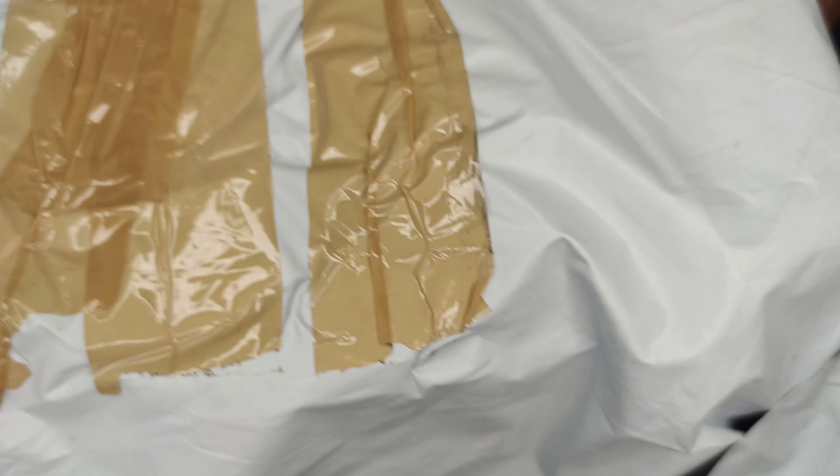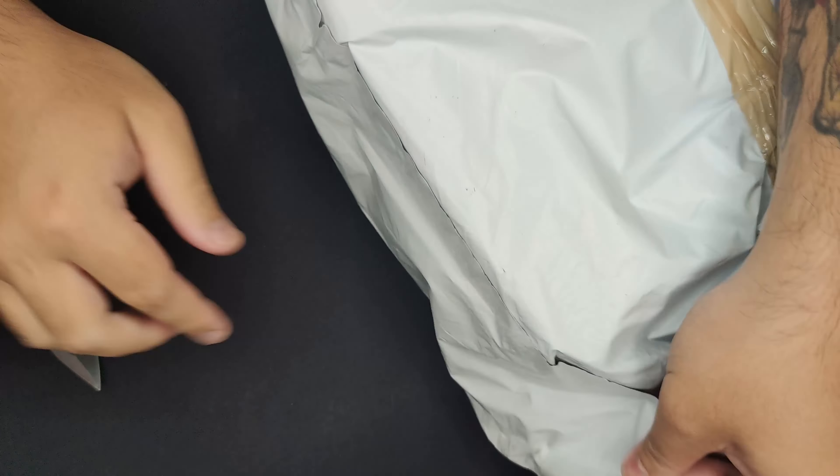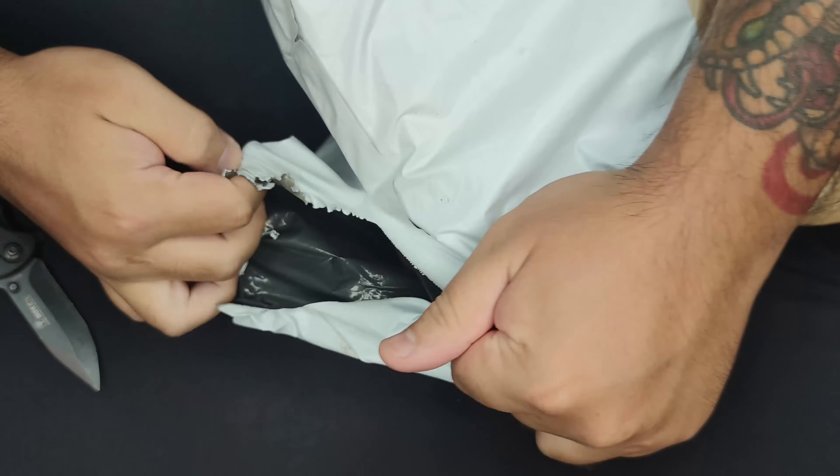Next up we have this massive box — it doesn't even fit in frame of the camera. This is a big one, let's open it up. There are PO caps — I keep forgetting that — and inside we have another box.